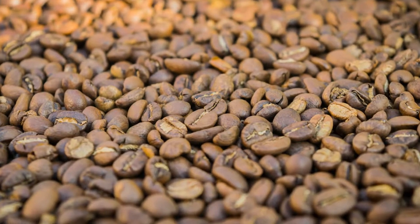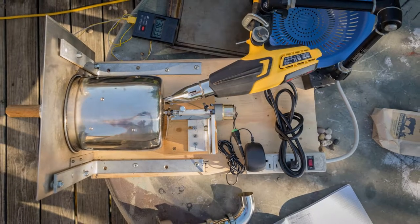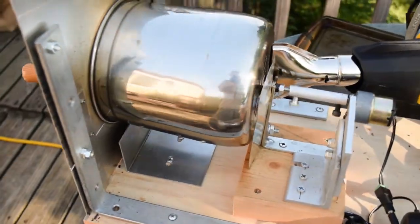This is meant to document my coffee roasting process. I built a drum coffee roaster that uses an electric heat gun to roast coffee beans.